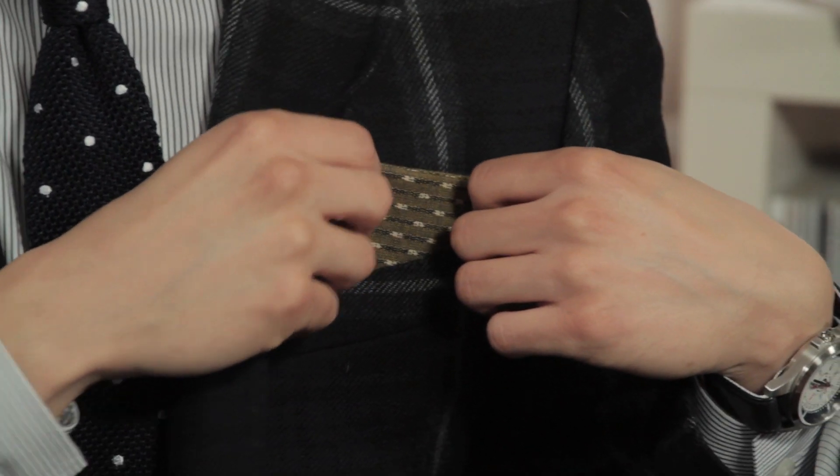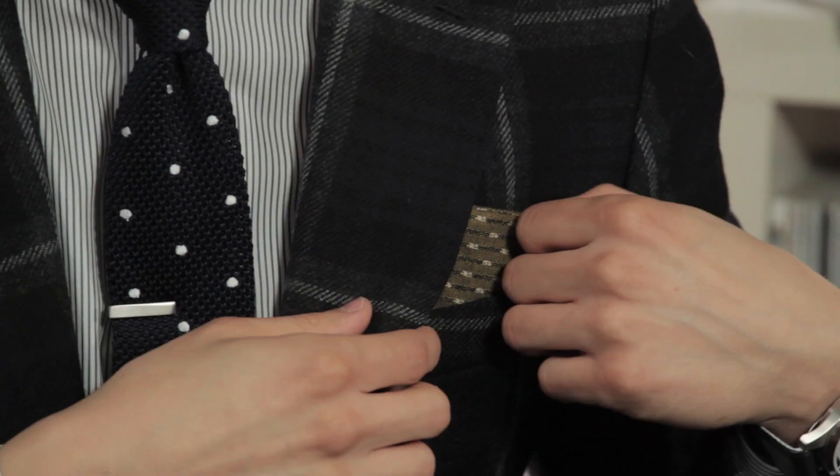Explain how you have the square fold right here. Square fold — really simple, this is like classy, Mad Men style. Basically you just get your classic pocket square. This is how I do it: I fold it into four. It's still a little wide, so I break it off a bit. And then it's nice, gently placing it inside.